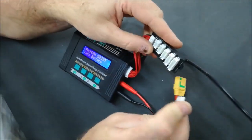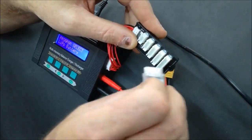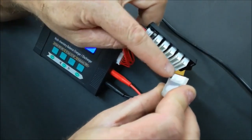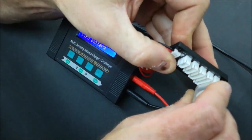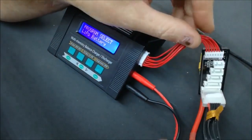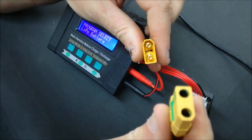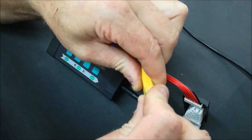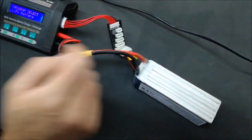Insert the balance plug into the balance board. Do not get this the wrong way around — that will short-circuit the battery and blow your balance board. You will notice some locators; carefully insert it correctly into the correct plug. Inserting it in the wrong plug will be a problem. Then insert the battery plug into the charge cable. Those are the connections needed to do a balance charge.